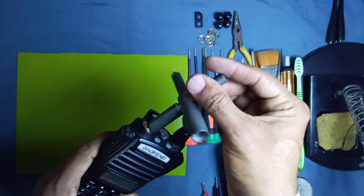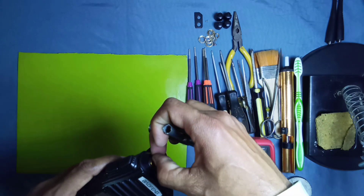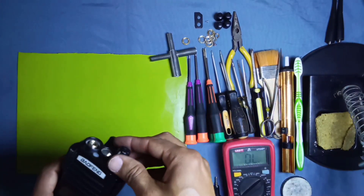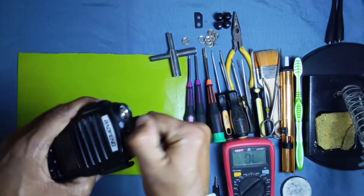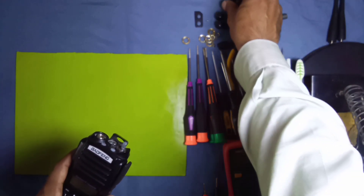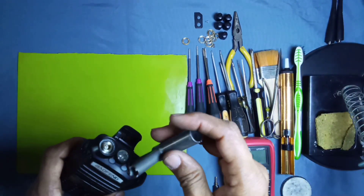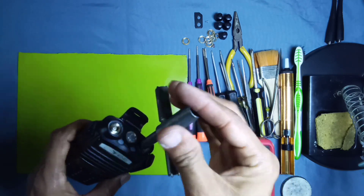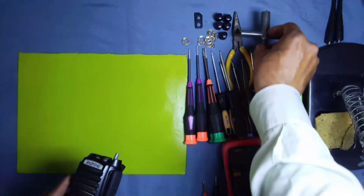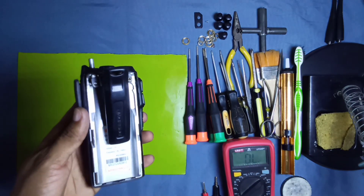To open this radio, first we open the antenna nut with the help of a key and remove the antenna nut. Now we remove this volume knob — this is the volume plus on/off switch knob. Then open the nut again; there is a nut on the volume and on/off switch to hold it in place.